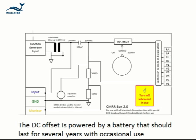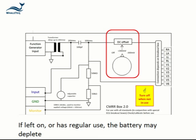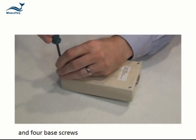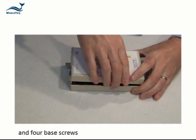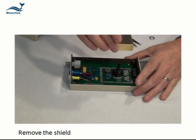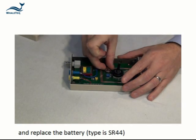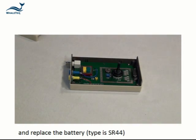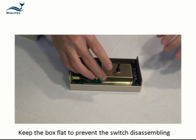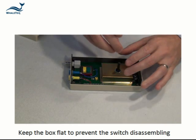The DC offset is powered by a battery that should last for several years with occasional use. If the equipment is accidentally left on or is subject to regular use, the battery may deplete. To replace the battery, remove the knob and four base screws, then unscrew the nut on the knob shaft. Remove the shield and replace the coin cell battery. The battery type is an SR44. After removing the nut for the shaft, keep the box flat during replacement to prevent the switch from disassembling.